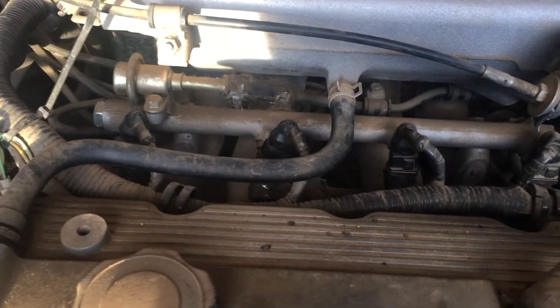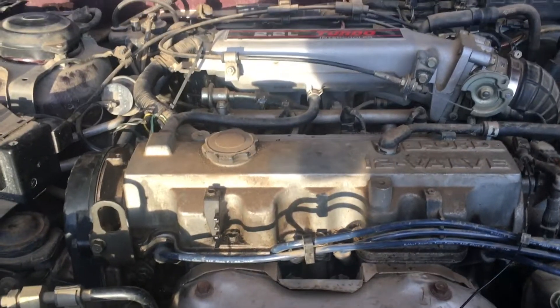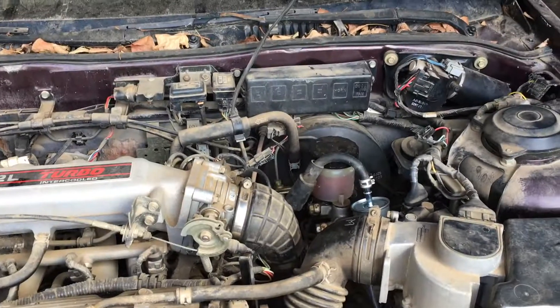So that is what we did. The rest of this video is the diagnostic process — how we got to the conclusion that the fuel injectors are hooped.